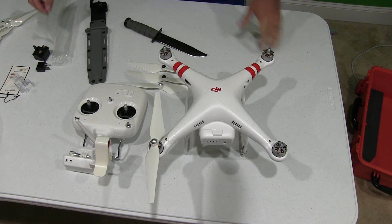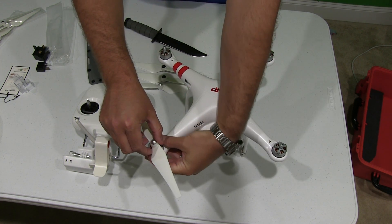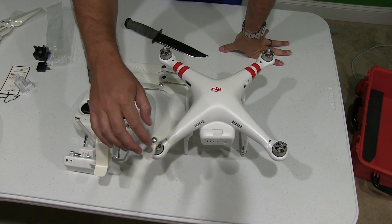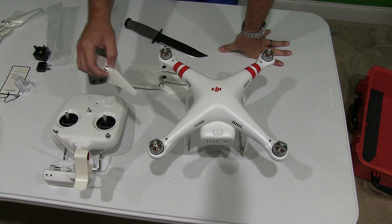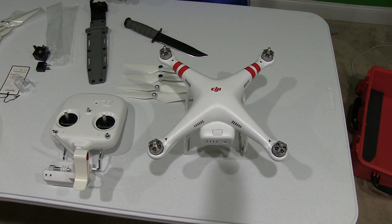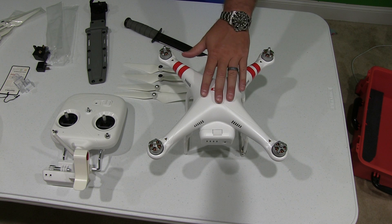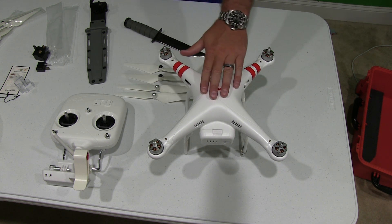For the Phantom 1.1.1, I had engineered some propeller tubes — I purchased some tubes that would fit the propellers. These propellers are bigger than the Phantom 1.1.1 props, so I'm going to try to find another tube I can throw in my waterproof case, but that's for another video. This video was simply to explain how to install the propellers on the DJI Phantom Vision 2 Plus quadcopter.